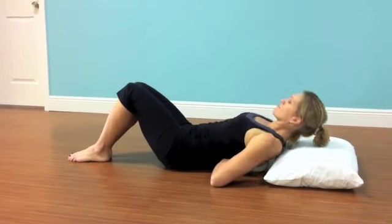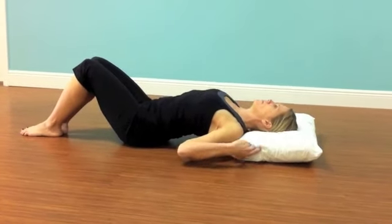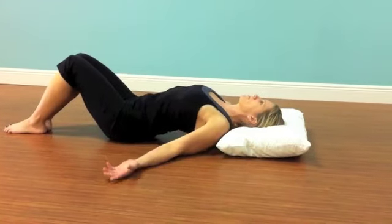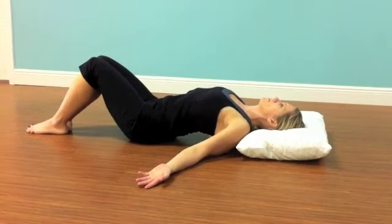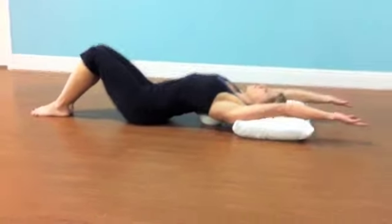Lay yourself down on the floor or using a hard surface. Place the ball in the center of the chest along the thoracic spine. Allow your arms to reach out to the sides, stretching through the chest muscles and waiting.